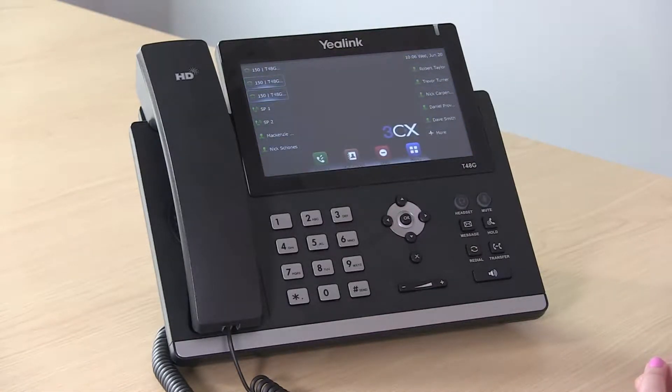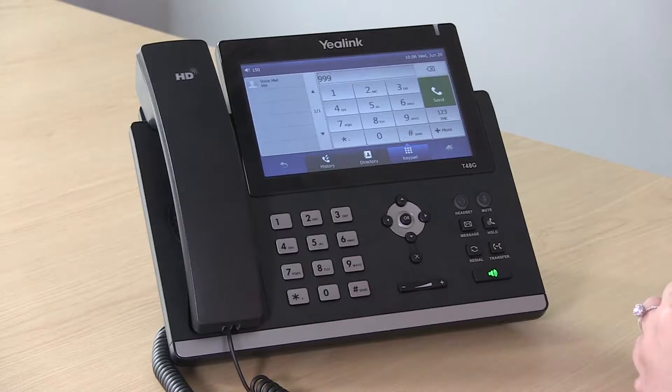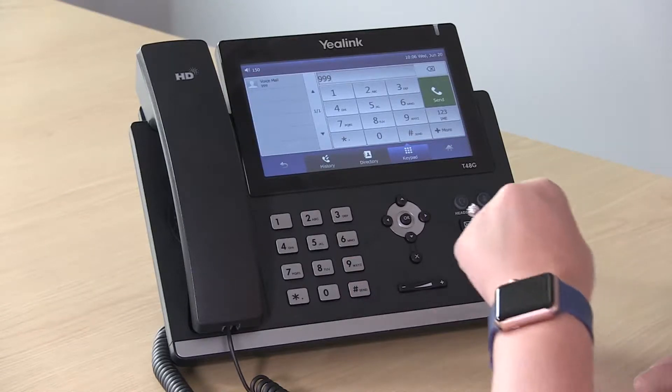The second option on how to check your voicemail is to dial the direct extension. For three-digit numbers, it's 999. If you have a four-digit extension, it's 9999.